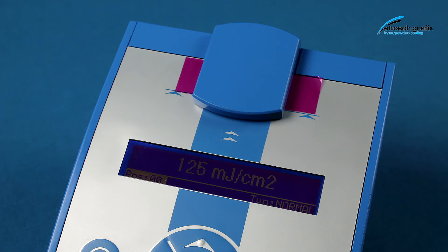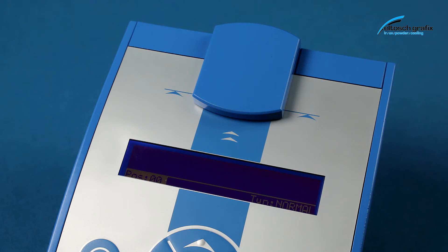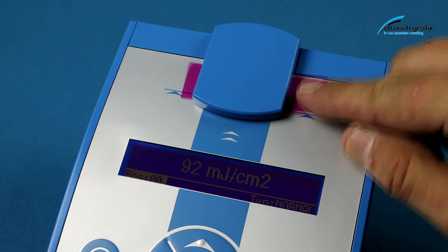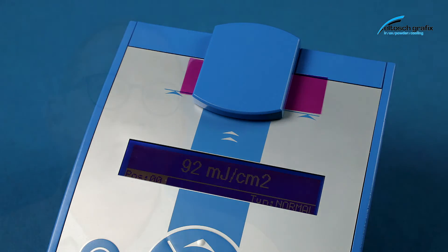That represents the aging of a UV bulb, and it's up to the user to decide when the curing result is no longer sufficient to exchange the bulb. That depends of course on the process you are running — which type of inks, which type of coatings, and so on.